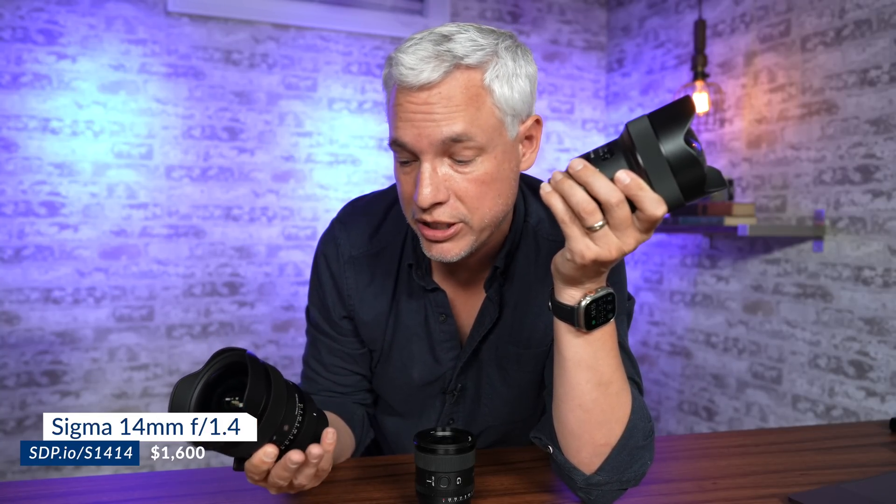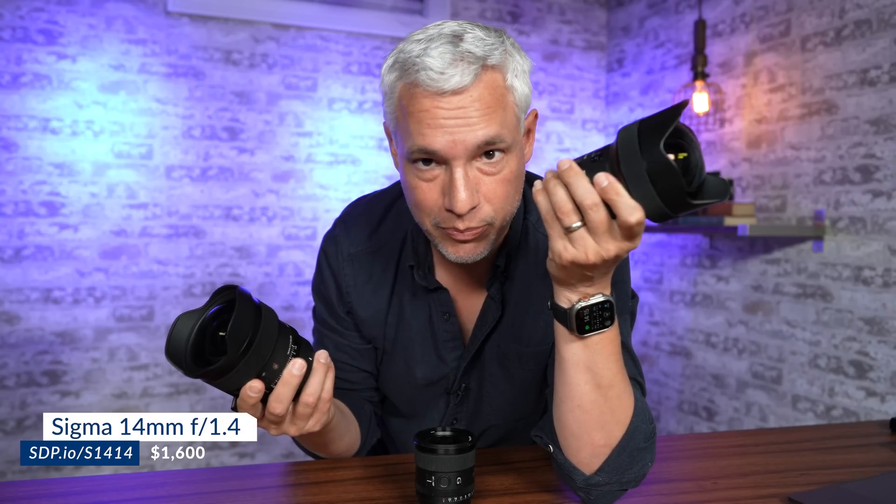As a reminder, we're one of the few big channels who has never accepted a sponsorship from a camera or lens manufacturer, and we do that so we can be brutally honest about things.